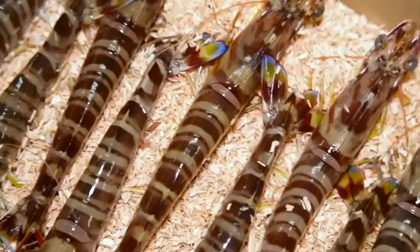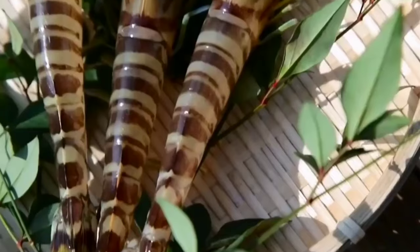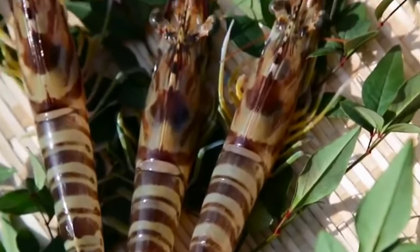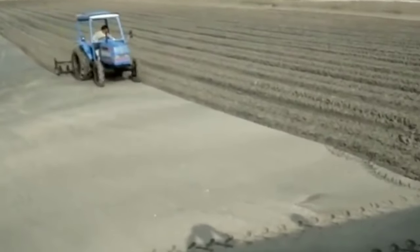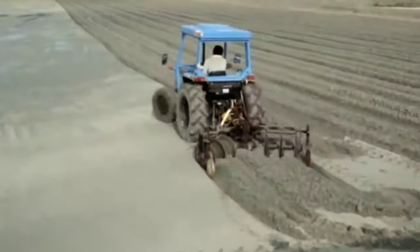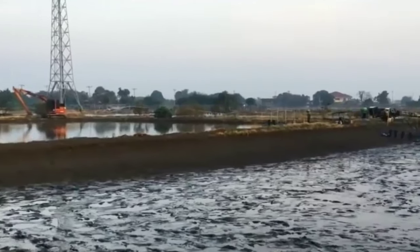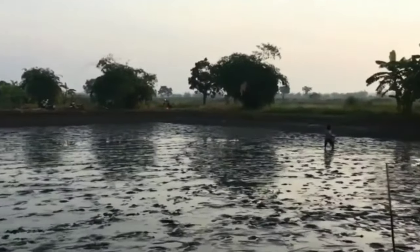Traditionally, fish ponds are stocked with fry either collected from the wild or concentrated through tidal water entering the ponds. But today, most shrimp producers are using modern systems for producing shrimp, and high production is possible in a small piece of land. Freshwater shrimp farming is also becoming popular gradually. The global annual production of freshwater prawns in 2010 was about 670,000 tons, and China is the largest producer.